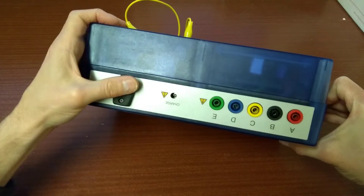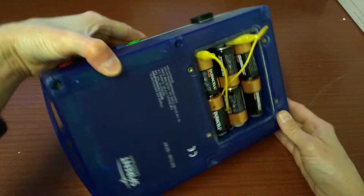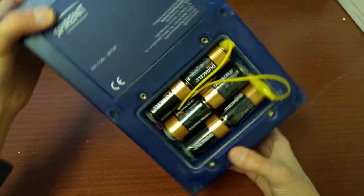Surprisingly, this thing also supports Bluetooth. I'm not sure what it can connect to or what software you pair it with, but it can connect to Bluetooth.